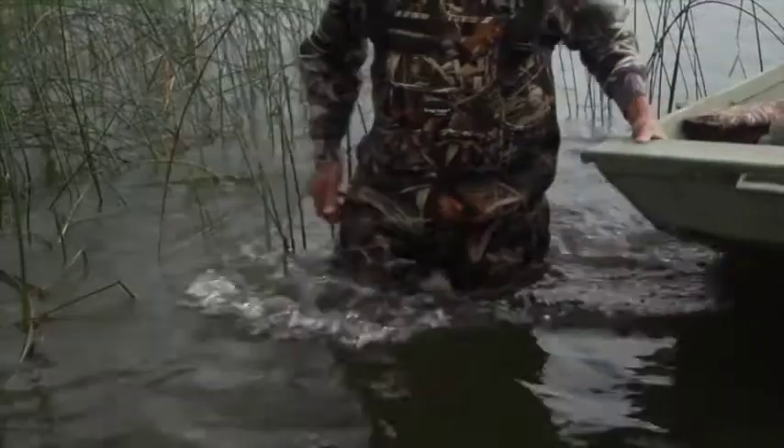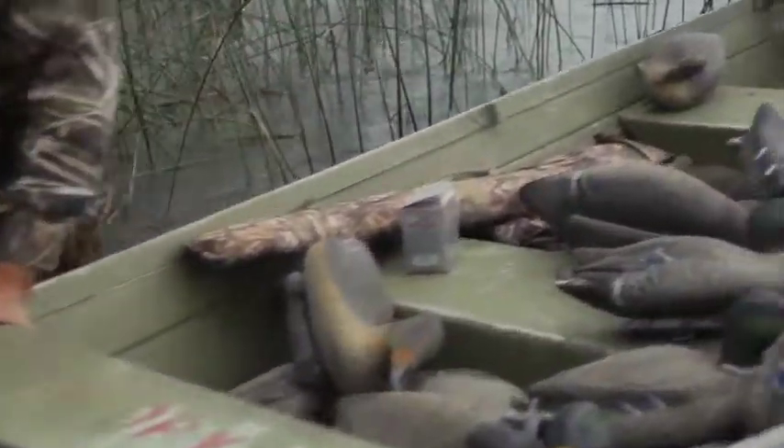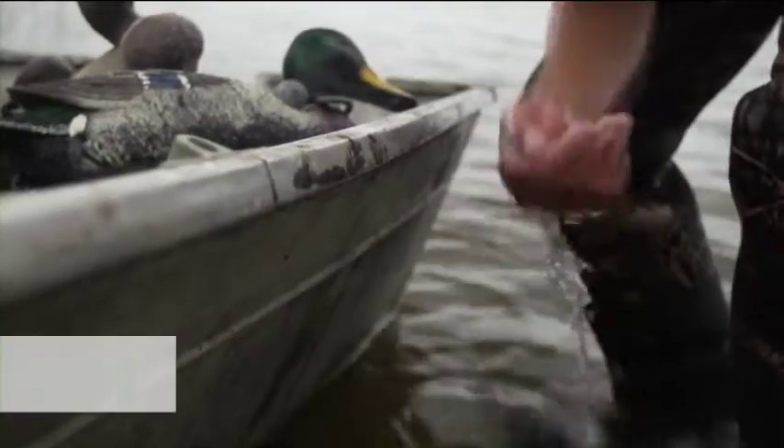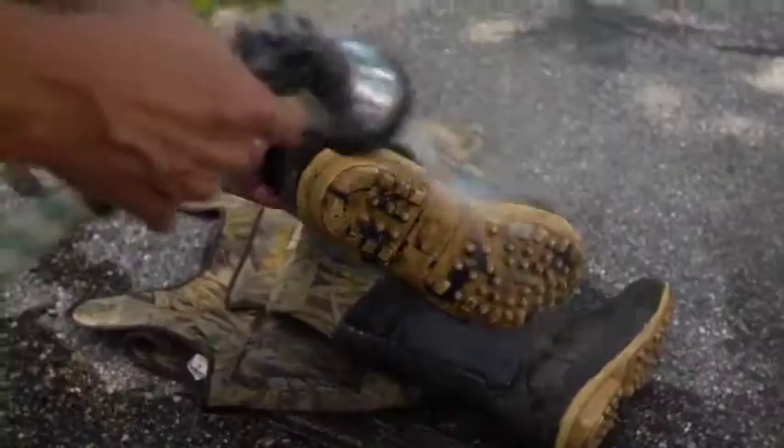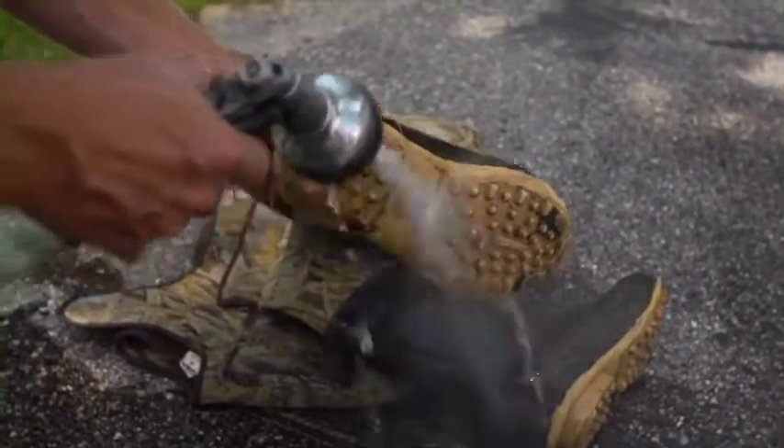If you hunt waterfowl, help stop the spread of aquatic invasive species. Clean off plants, animals, and mud from boats, trailers, waders, push poles, and decoy anchors when leaving the water.